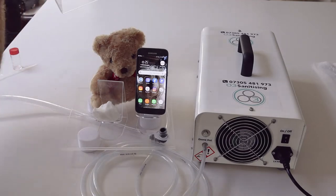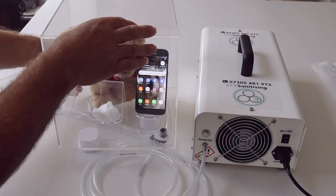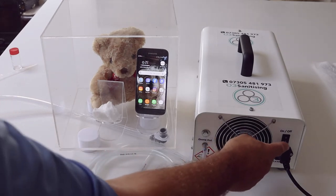The whole thing is then contained inside a Perspex box. Once it's set up, we then turn the ozone generator on.